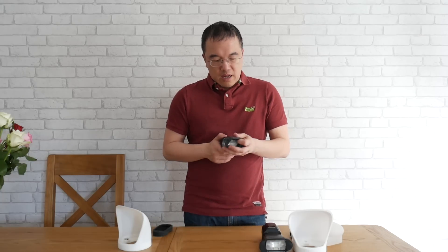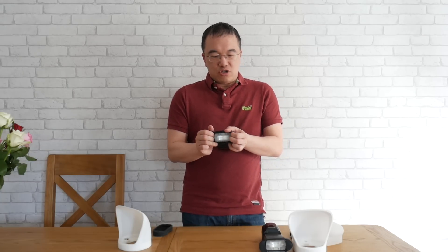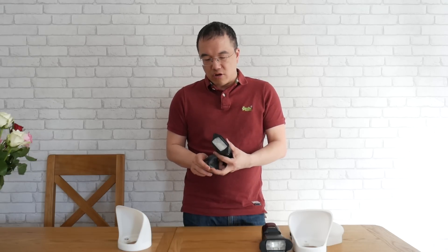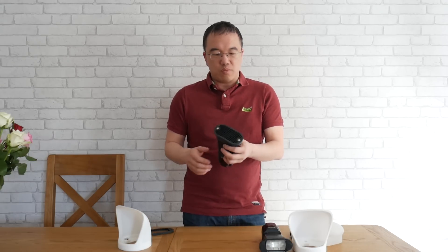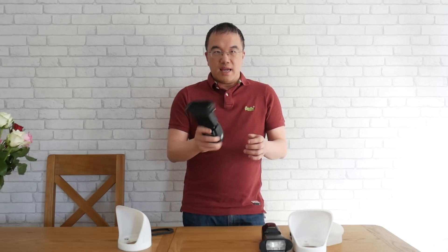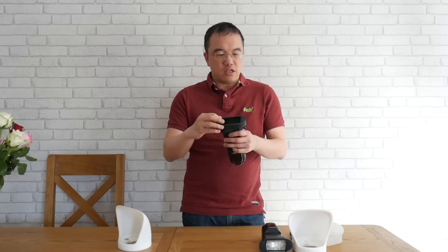The extra magnets do give it a little bit of extra strength. Essentially you just slot the rubber band over your flash like so, and then you can put your grid on like so — and as you can see it's okay like that, the grid doesn't come off. And if you wanted to add a gel you can do so, and again it doesn't come off.